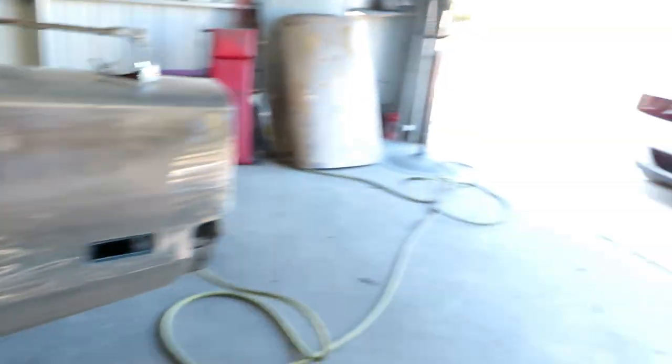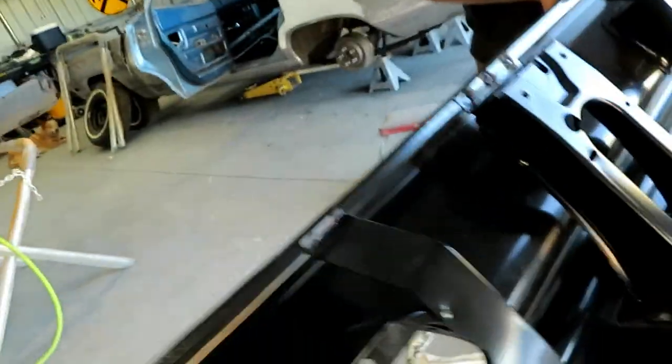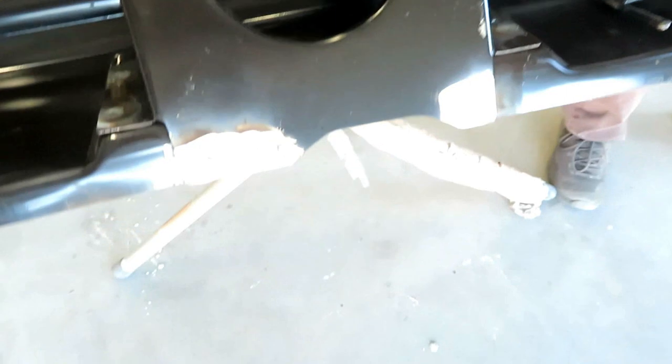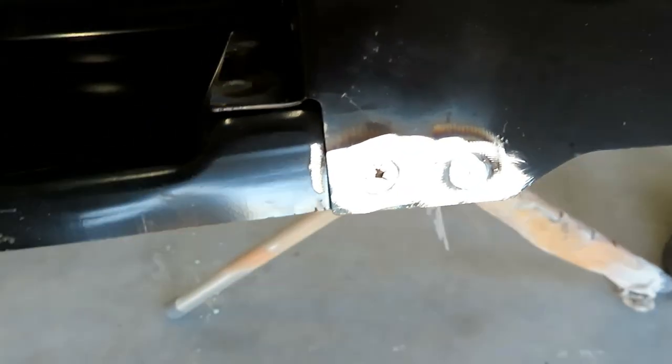Hammer and dolly work, and then here on the tail panel — he went ahead and welded on this trunk lock brace, so that's on there now. The other one was rotted out right down here where it goes on, so that's done.